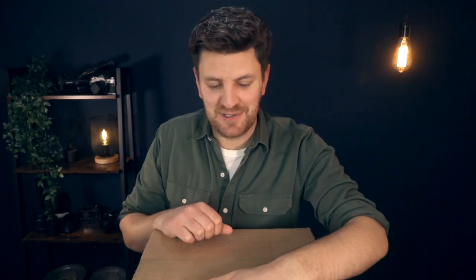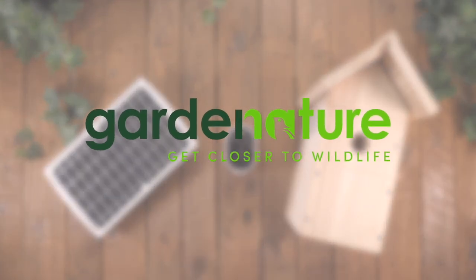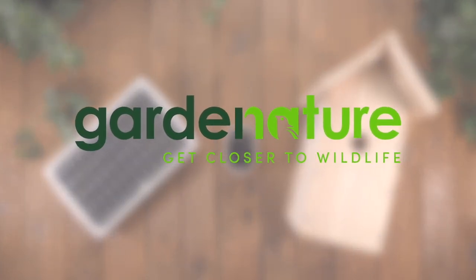Hey everyone, welcome back to Only Nature. My name is Tom and today I'm doing an unboxing of the Garden Nature solar-powered Wi-Fi bird box camera. It's gonna be interesting so let's check it out. Before I get into this I just want to say a huge thank you to Garden Nature for sponsoring this video. I'm really excited to see what's inside so let's go for it.